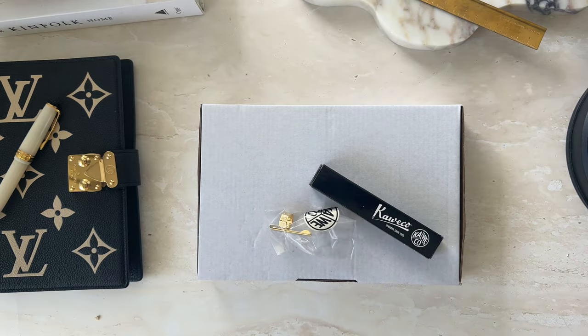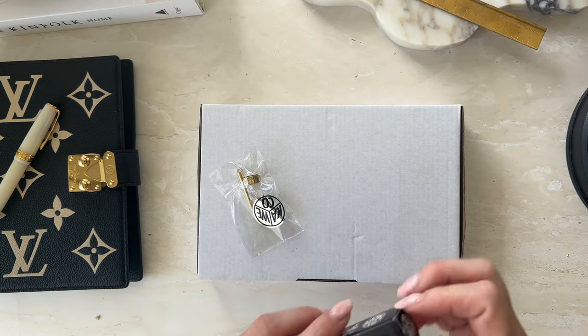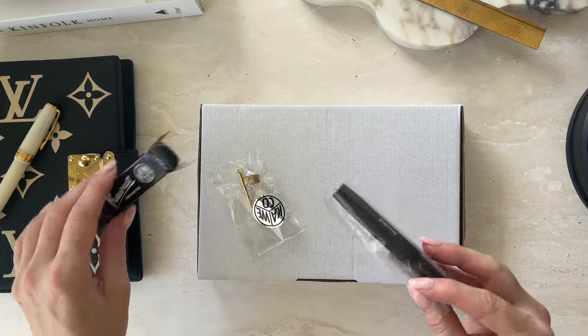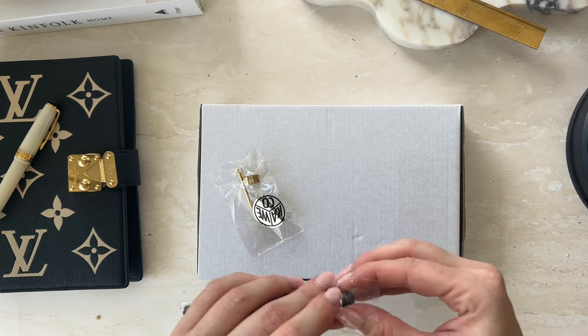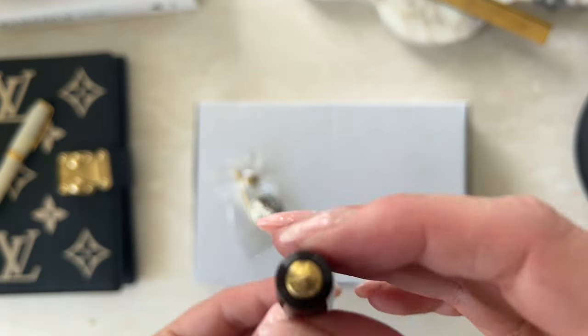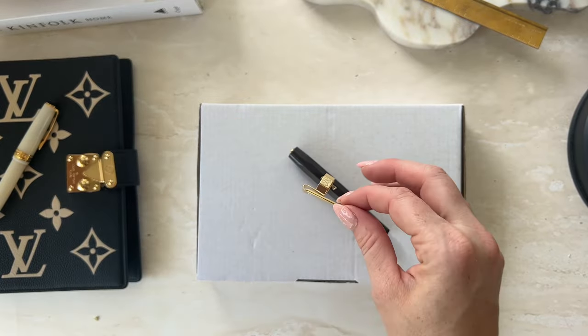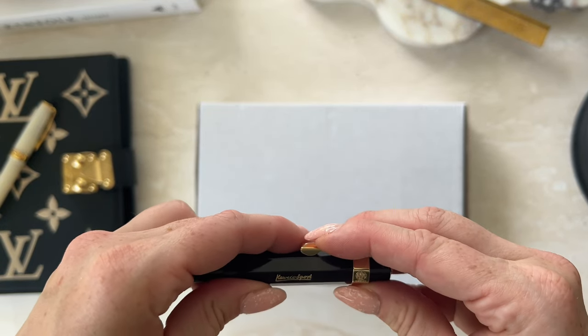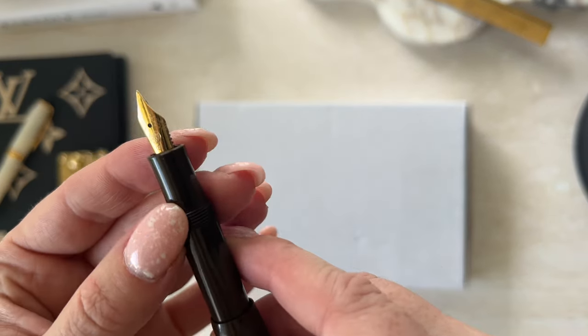I chose two pens — one was the student jazz pen, the brown one, and then this one took a little while to come because I don't think it was in stock. I also got a little additional clip to go on this pen. So let's just jump straight in and open it up. This is a chocolate brown Kaweco — just one of the plastic ones. I'm not a huge fan of the feeling of plastic in my hands, but I think this one is quite beautiful. I love the color. Oh, that looks so much better with the clip on.